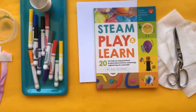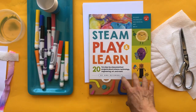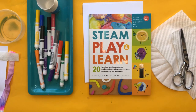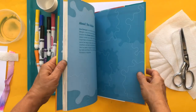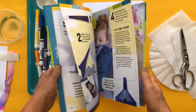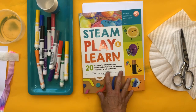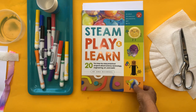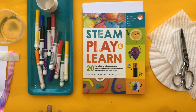Next week we are going to be working on projects from my book, STEAM Play and Learn. If you don't already have a copy, I would love it if you got one. You don't have to have it for next week's projects to be part of the demos, but if you have it it'd be cool to have alongside. It's a book I wrote a couple of years ago — all easy STEAM projects using mostly materials you have at home.